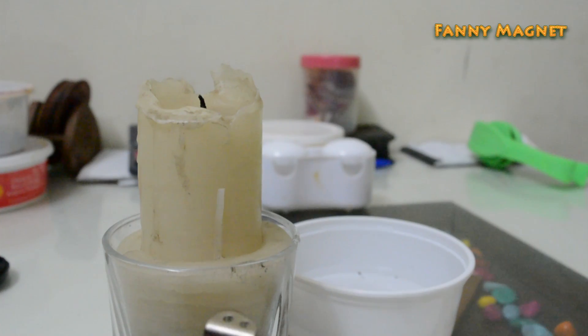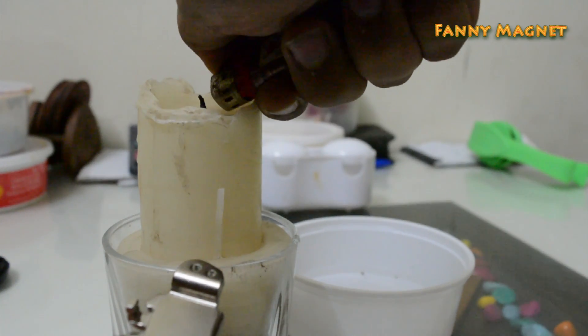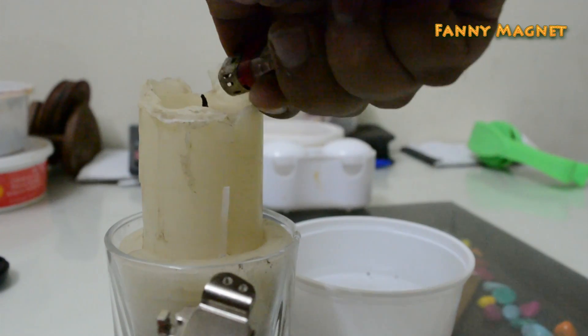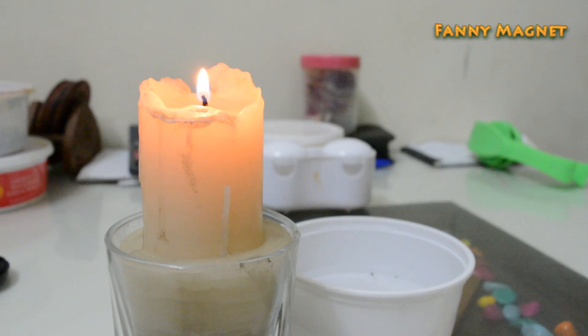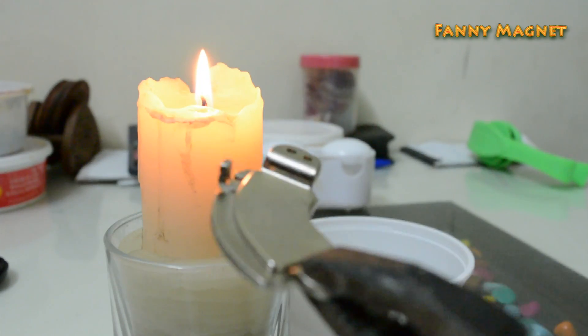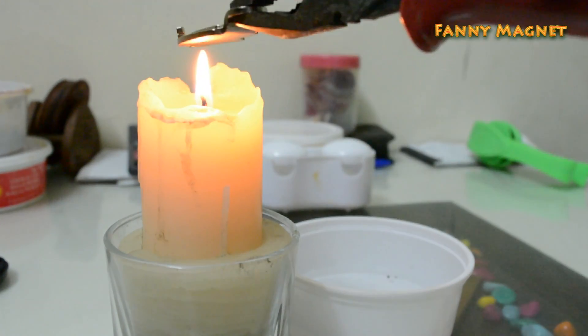First thing you will need a candle — just put it on. There we go. And I have this plier with me, so take the magnet in the plier and put it on heat.